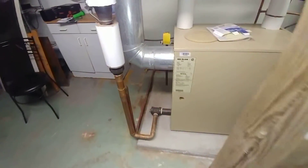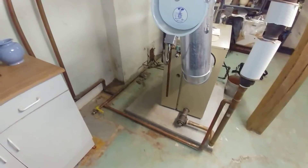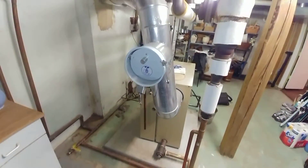We're able to flush and clean this system out pretty well, so it's got nice clean water, which makes for good clean steam.